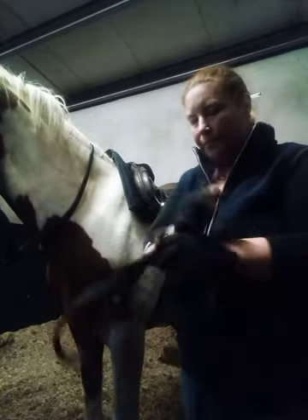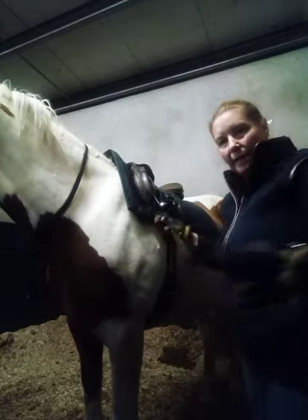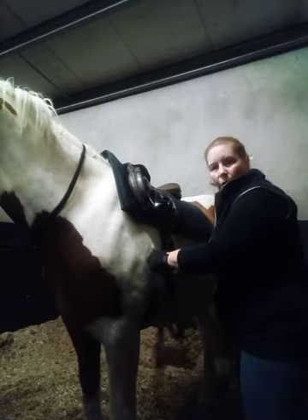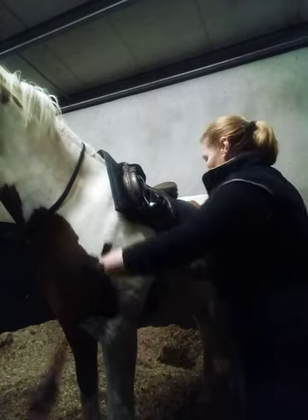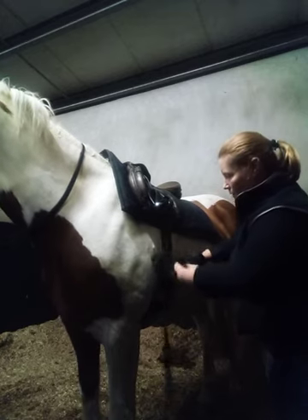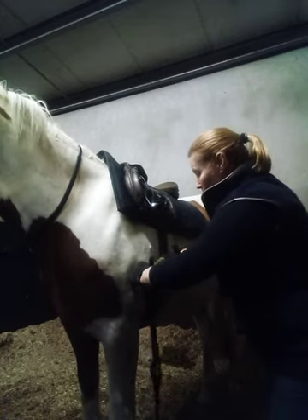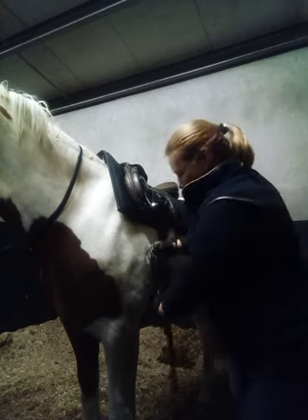When putting on the side reins, I'm going to open them up and slide the open end through — I hope you can see clearly — through to the back, making sure it's nice and flat. Then you're going to come back through to the front. I'll show you a close-up of closing up your buckle.